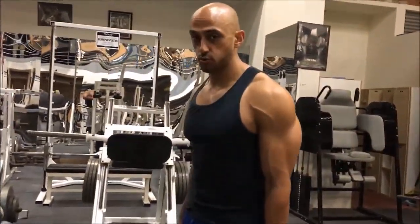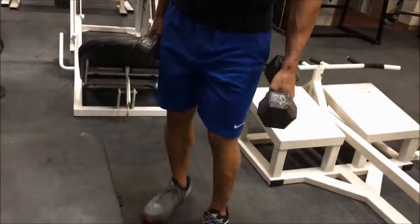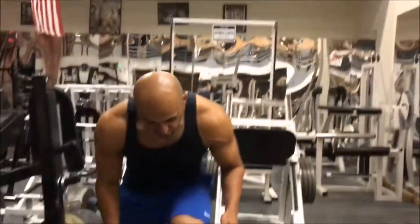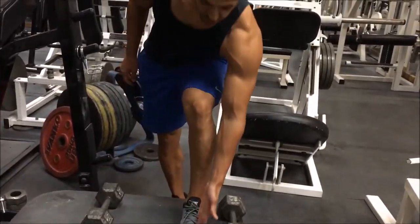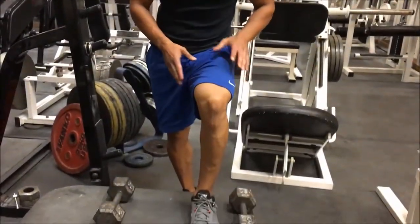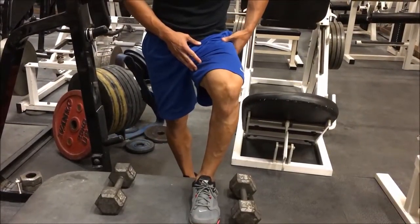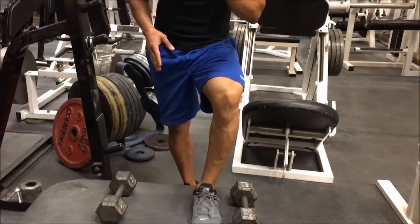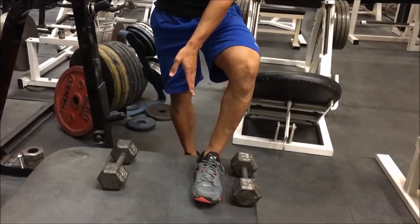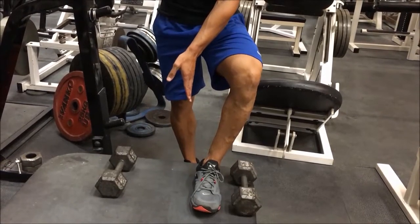A common mistake while we're doing this is our knee caves in. We want to make sure that our knee stays in line with the outside of our toes. You can think of external hip rotation — keeping our hips out.